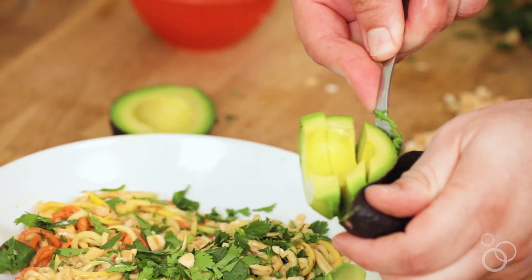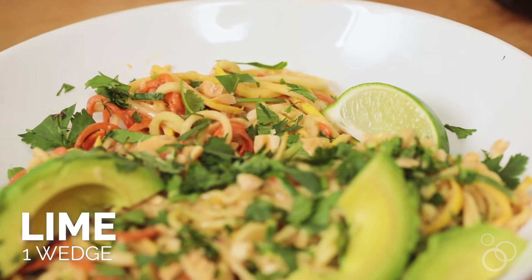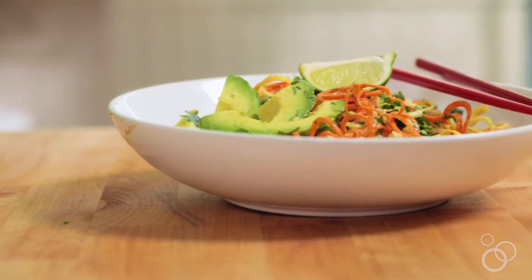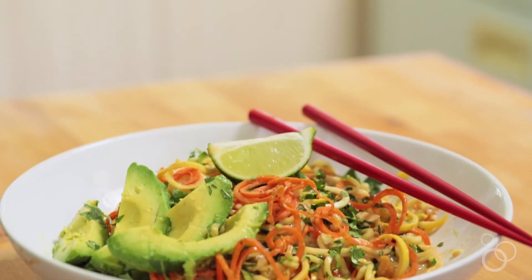Then we're going to go ahead and slice up some avocado, which you can never have enough of. Throw on a lime wedge and you're pretty much ready to go. I love this salad — it's a great side, it's a great entree, no matter which way you want to go with it. It's super filling, but it's also really fresh and healthy.